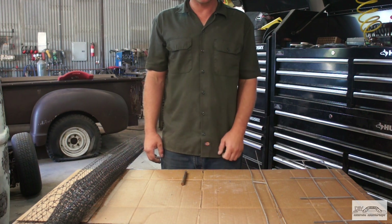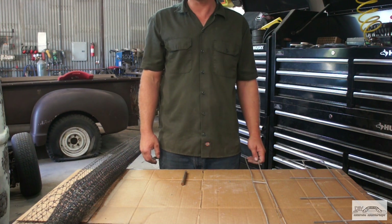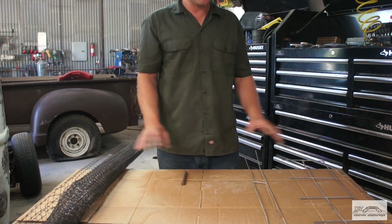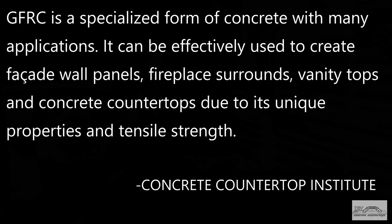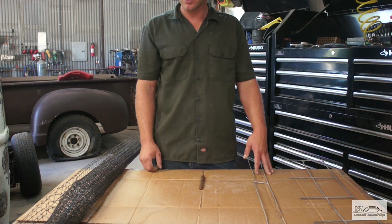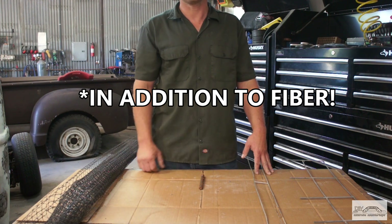There are different things such as GFRC concrete — that's glass fiber reinforced — where sometimes you'll see them not use any type of wire or mesh. They're relying strictly on the fiberglass and the strength of the concrete. When I'm using off-the-shelf products that I can buy at my local big box store, I always put in reinforcement.